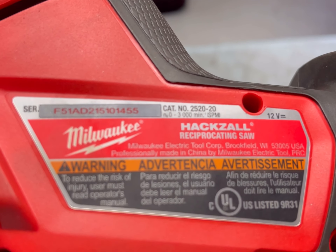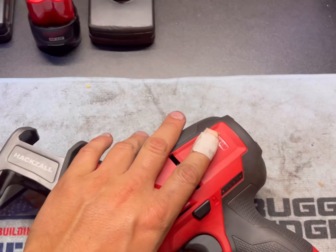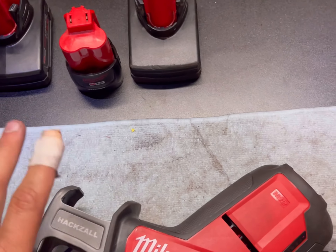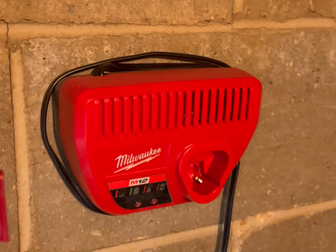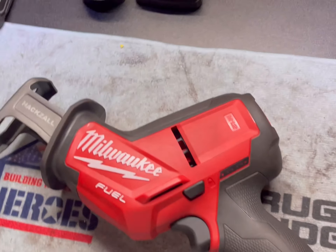I've got the model number here. This thing — I used it on my 3/8 bolt to cut that off, and it worked perfectly. I was very impressed with this tool. The kit comes with the battery, charger, the 4 amp hour battery, and the tool for $179, I believe it was, plus tax.